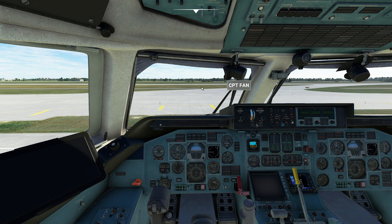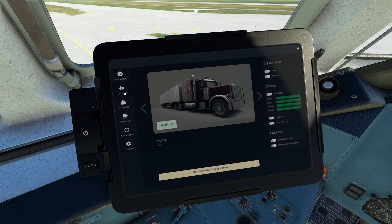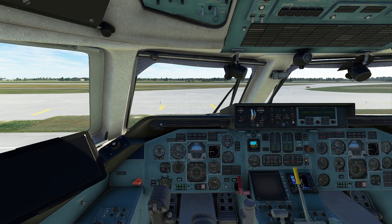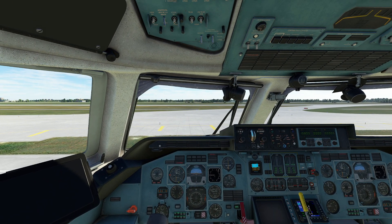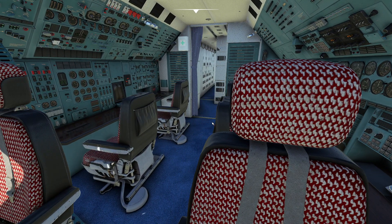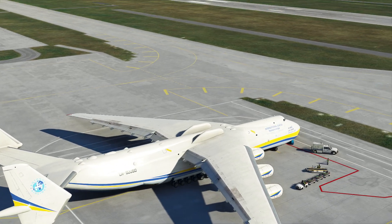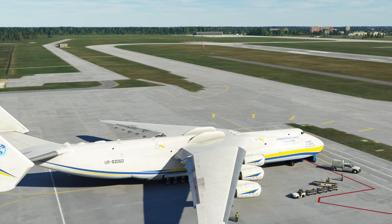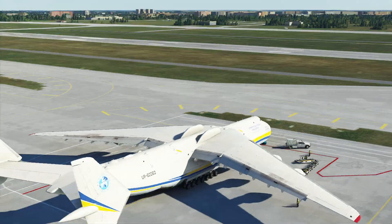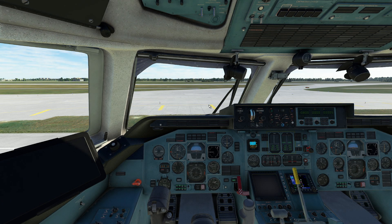Next we're going to get this thing taxiing. This is a little involved. First, double check that you do not have the chocks set on the ground — if you do, it's going to surprise you. The trick is to remember, just like a 747, the main wheel is directly behind you. So when you go over the grass, it's just the nose going over it. This is a very tricky taxi situation because most of your wing is going to spend time off the runway.